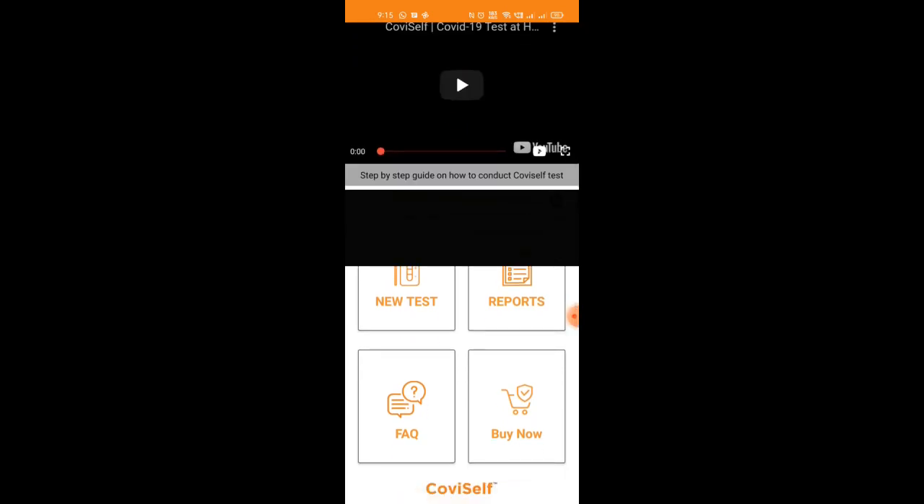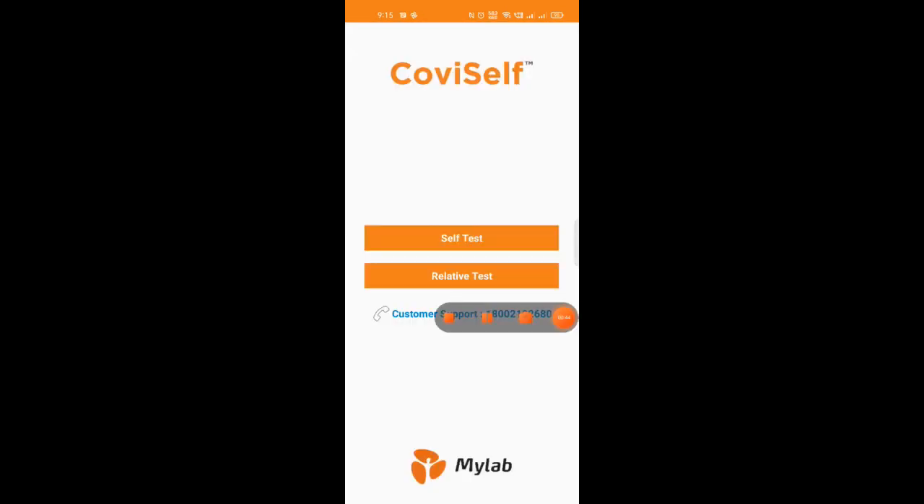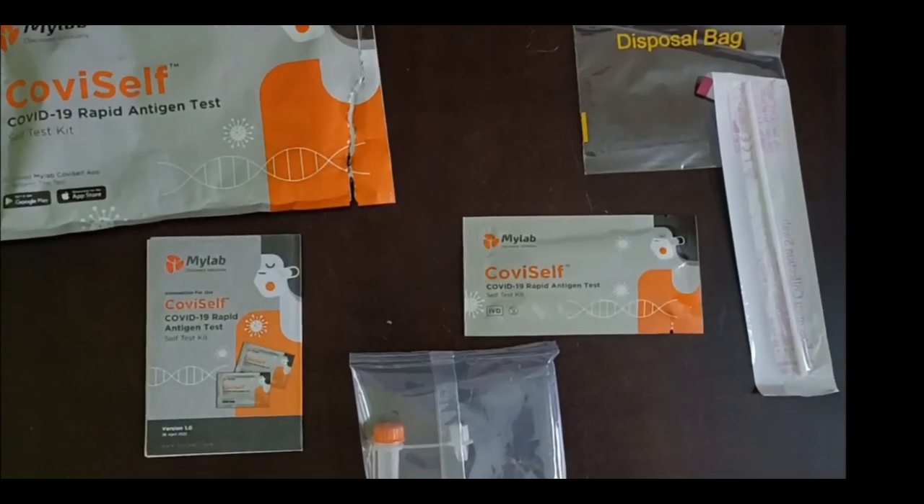After pressing 'New Test', a new tab will ask you whether you need a self test or a test for a relative.